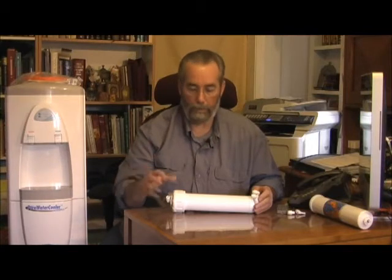This actually does something completely different than what sediment and carbon does. The carbon gets out all the volatile organic and gaseous taste issues, the chlorine, trihalomethanes, and all that.